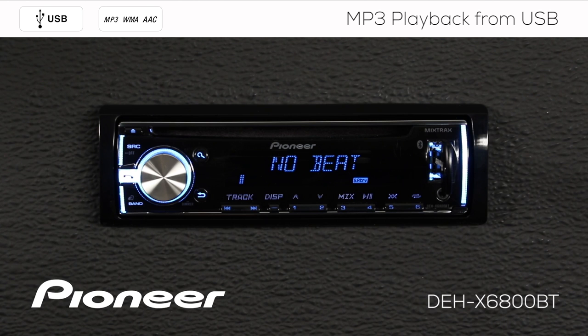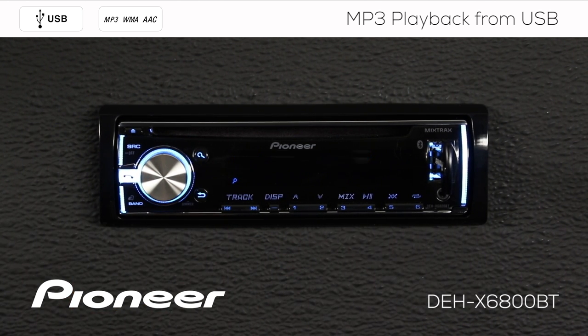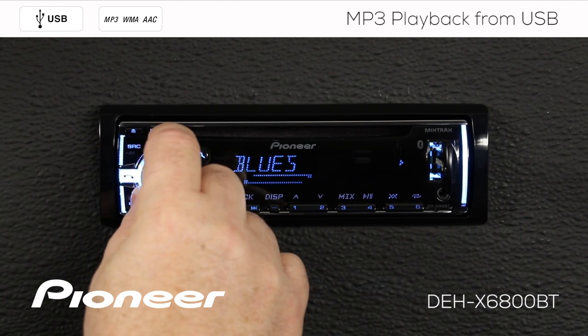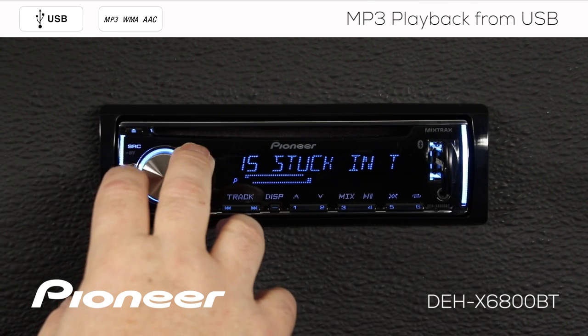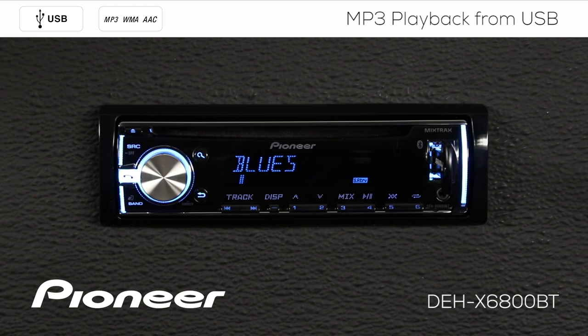To browse the music stored on my USB thumb drive, just touch the magnifying glass button. This will bring up my folder list and I can use the volume to roll through my folder list. Press enter to open that folder and I can scroll along here to choose a song in the folder. Press enter to play that song.